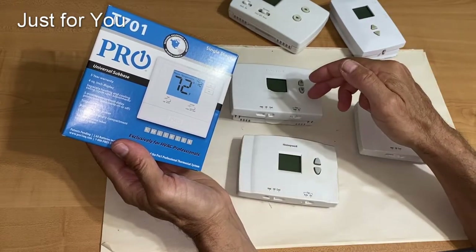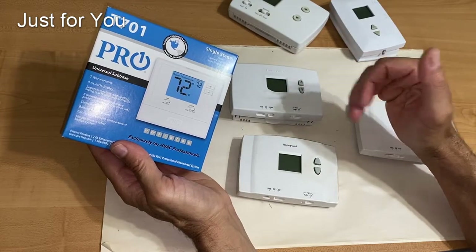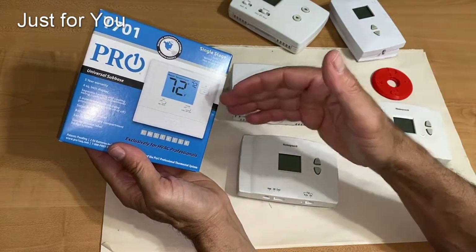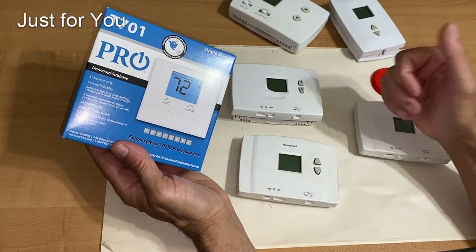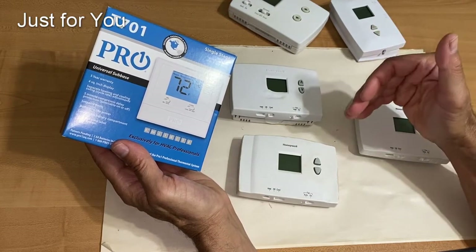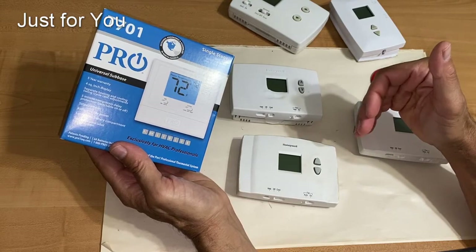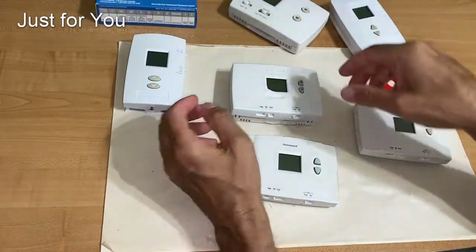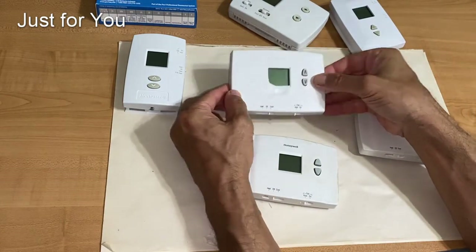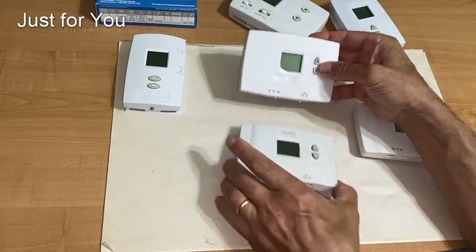Today I'm going to take a look at this brand of thermostat versus this brand — not so much the brand itself, but the design: how this one is designed versus how this one is designed. In the comments below, let me know which one you prefer, because at the end I'll tell you which one I prefer. Earlier this year I posted a video showing this exact thermostat.